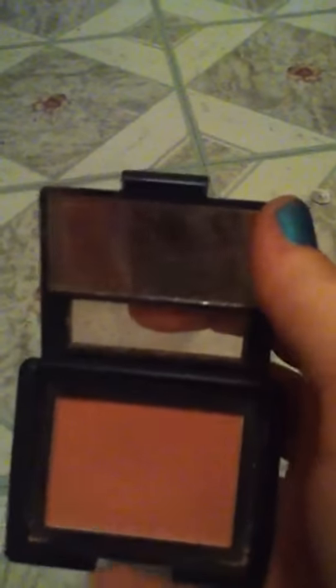The next thing is this ELF blush. I put this in here because I ran out of my other blush. It's called Tickled Pink.